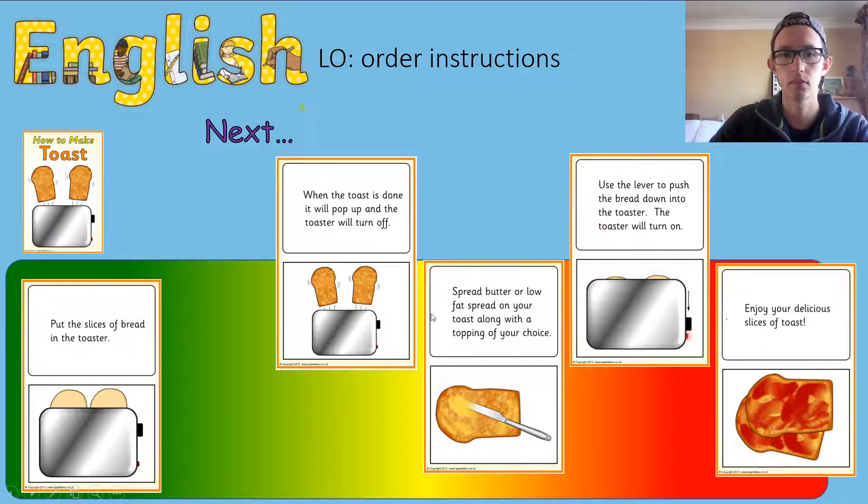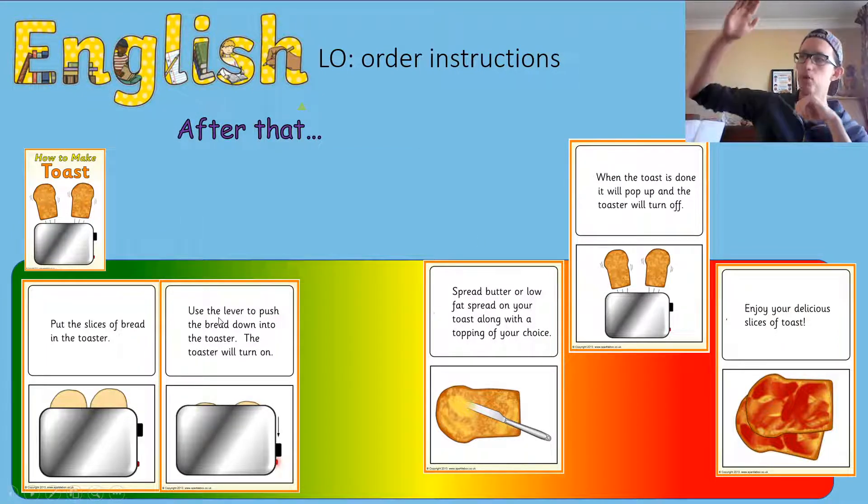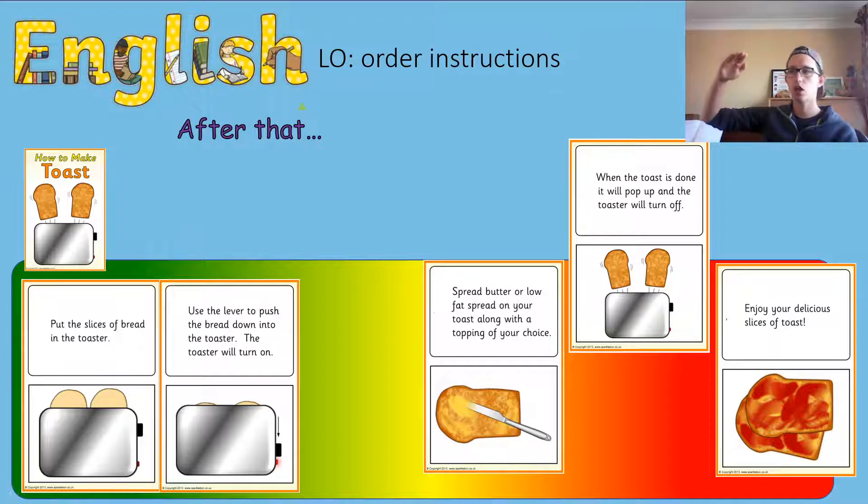Will spreading the butter come next, or using the lever to push down the bread, or will it pop up, or will you enjoy your toast? Well done if you said we need to push down the toast so it goes into the toaster.